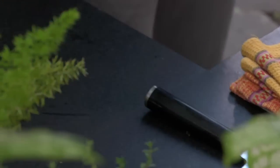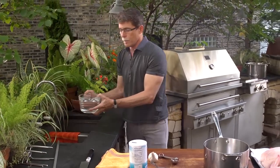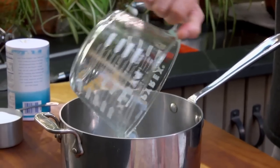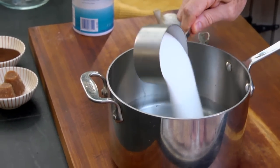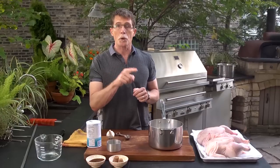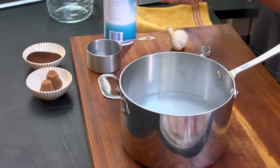It's very easy to remember the proportions. I'm going to start with a quart of water in a saucepan and add a cup of fine ground sea salt to it. A standard brine proportion is a quarter cup of salt per quart of water, and I'm going to make a full gallon of this brine, so I need a full cup of salt.